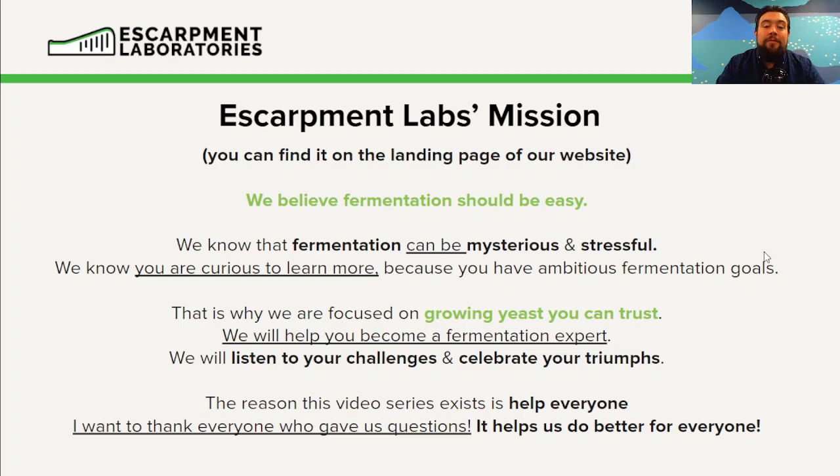We believe fermentation should be easy. We know that fermentation can be mysterious and stressful — for us, when we were first learning this, it was too. To a certain degree it still is; there's always new things to learn. We know you are curious to learn because you have ambitious fermentation goals.